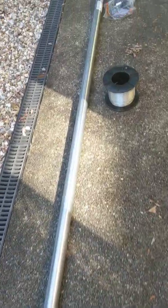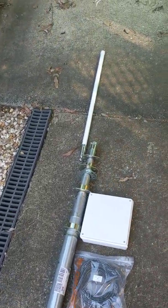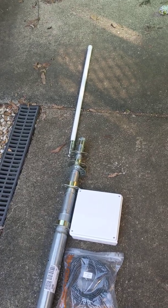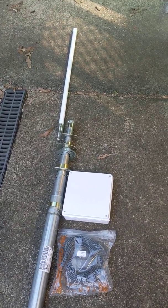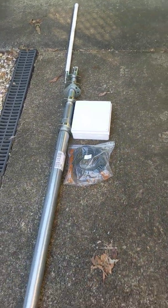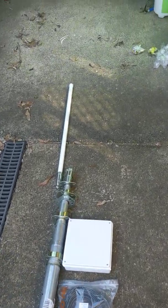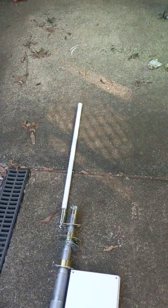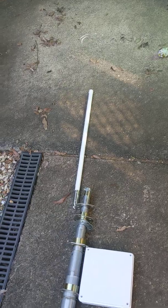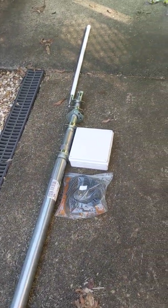What we have here is a 15 metre or 50 foot telescopic antenna mast. It is primarily constructed for television antennas but is equally applicable to radio antennas. You quite often see these being used as a base antenna for CB radios, two-way radios and the likes.